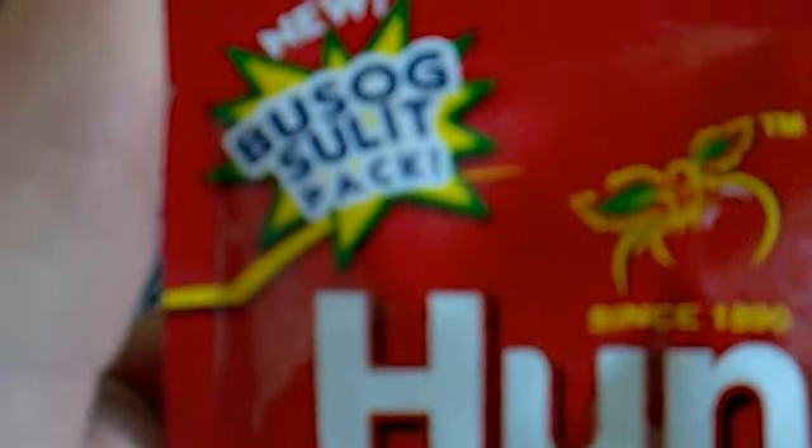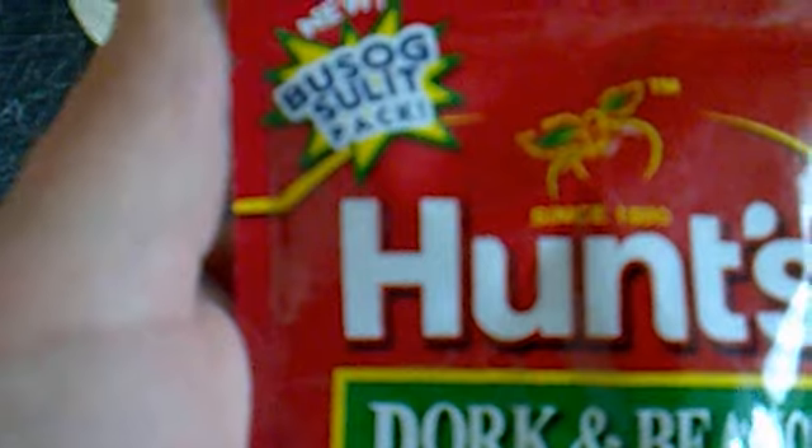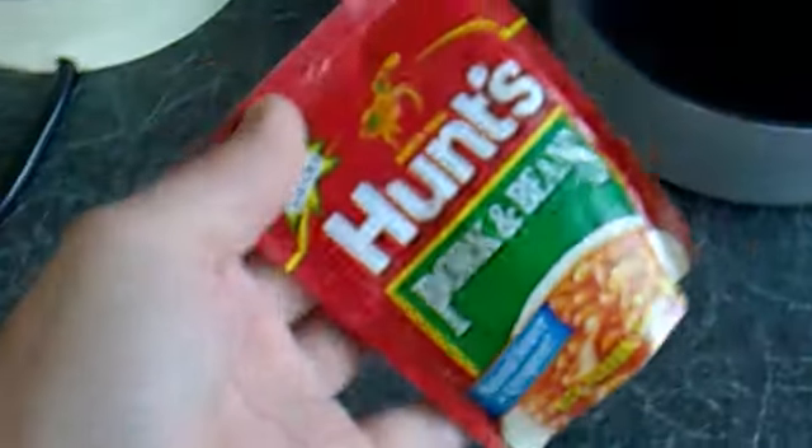This comes packaged in a new easy-open pack. You can have this as a rice topping, sandwich filling, or instant snacks, which is what I'll be eating.